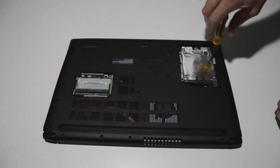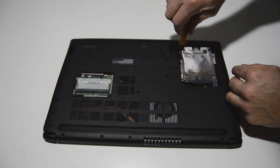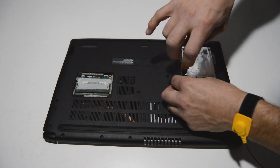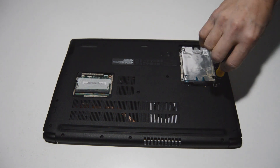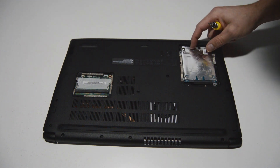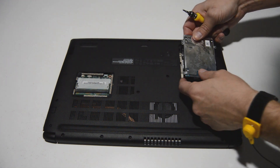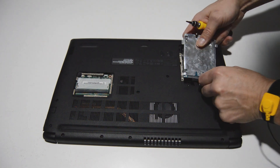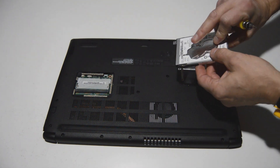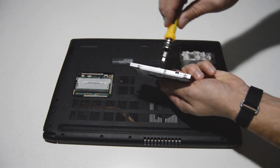For the hard drive there are four screws holding it in. Gently pull out the SATA connector and that will release the hard drive with the caddy. Then to remove the hard drive from the caddy there are two screws on each side.